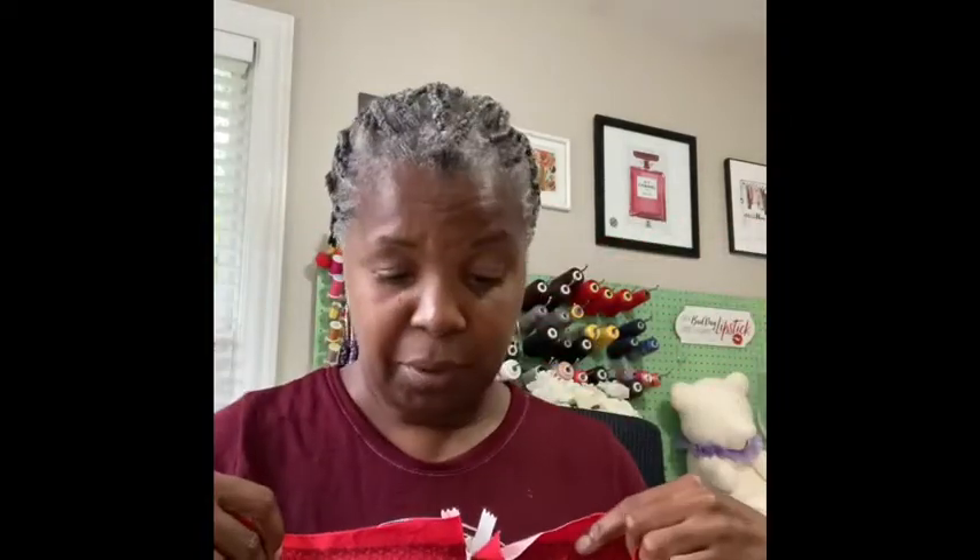Hi, I'm Nikki with Sewing My Style. Welcome to the channel and the series on zippers. This is an invisible zipper like you would use in dressmaking, skirts, pants — they sometimes use invisible zippers. Enjoy!